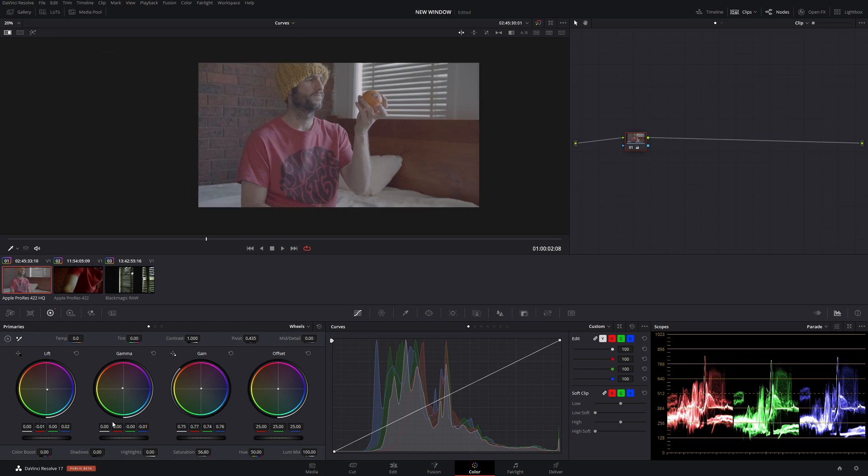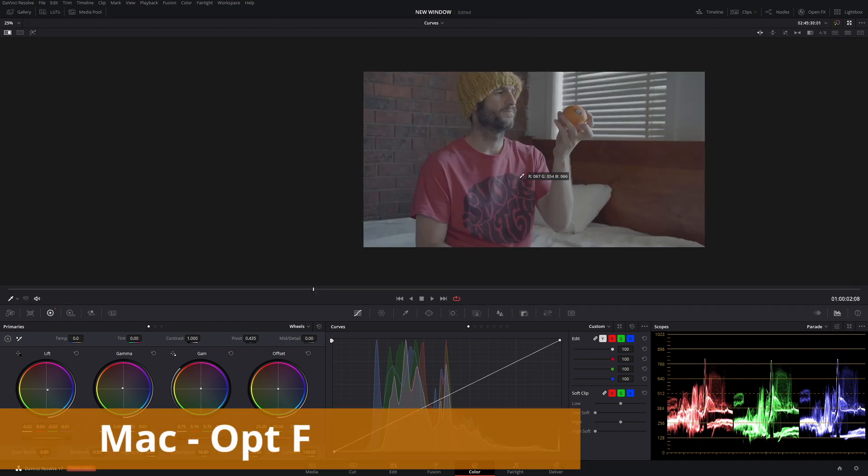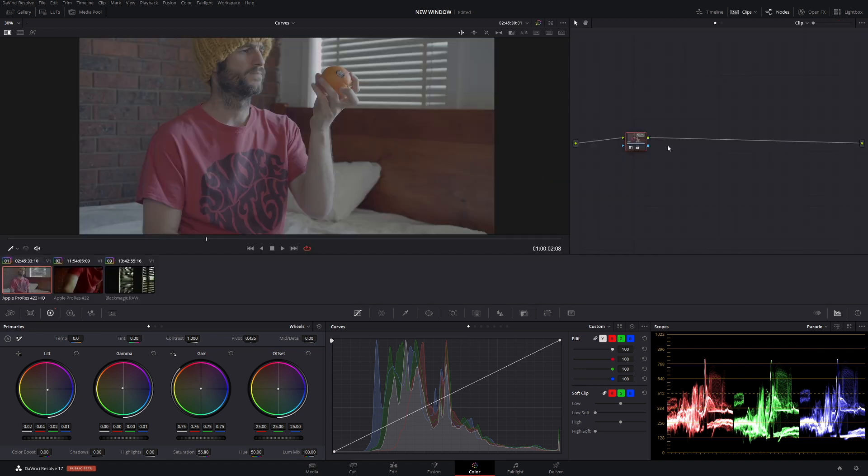It's lacking a little bit of contrast, so let's just bring our blacks down ever so slightly to put a little bit more balance into them. We're looking a little red, so let's balance our whites a little bit better. Looking at the image, it's really flat and really boring, but that's completely okay — you always need a neutral starting point, and it's always good to have one.